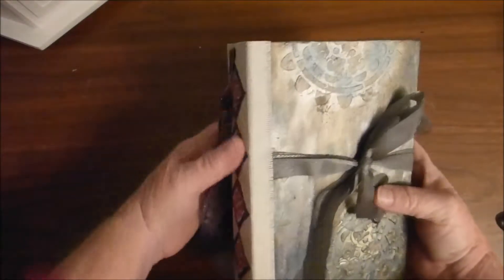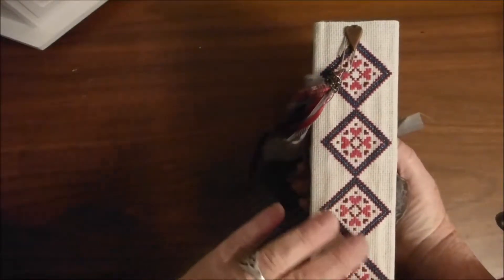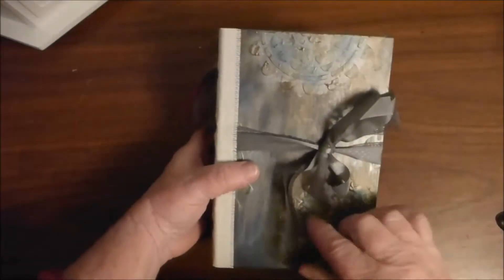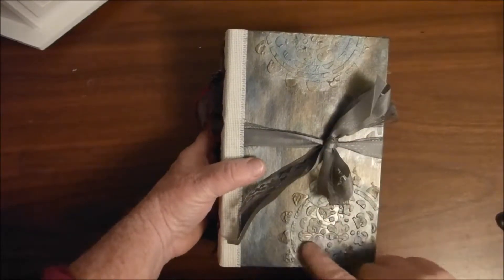So this journal is called the Diamond Journal. I did a cross-stitch design for my name, a cute tassel, closures, just a couple of ribbons, and did some embossing and painting on the front and the back.